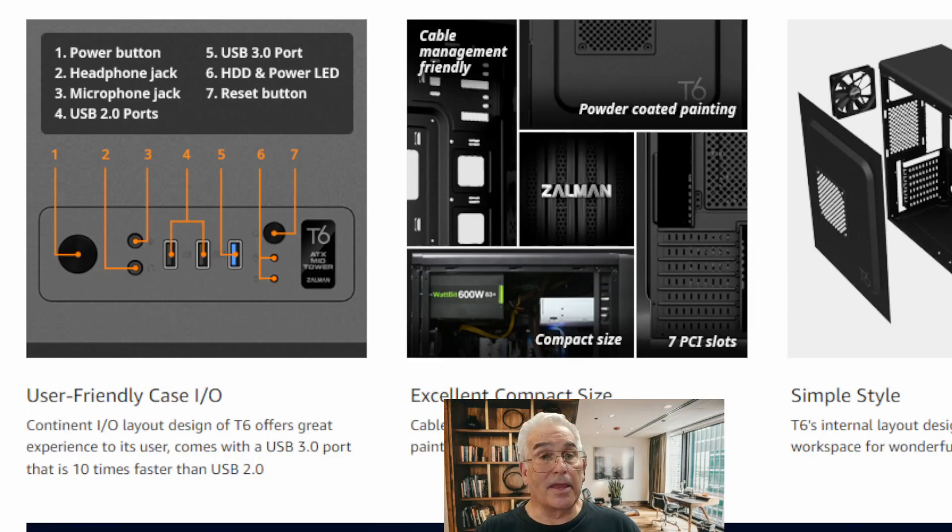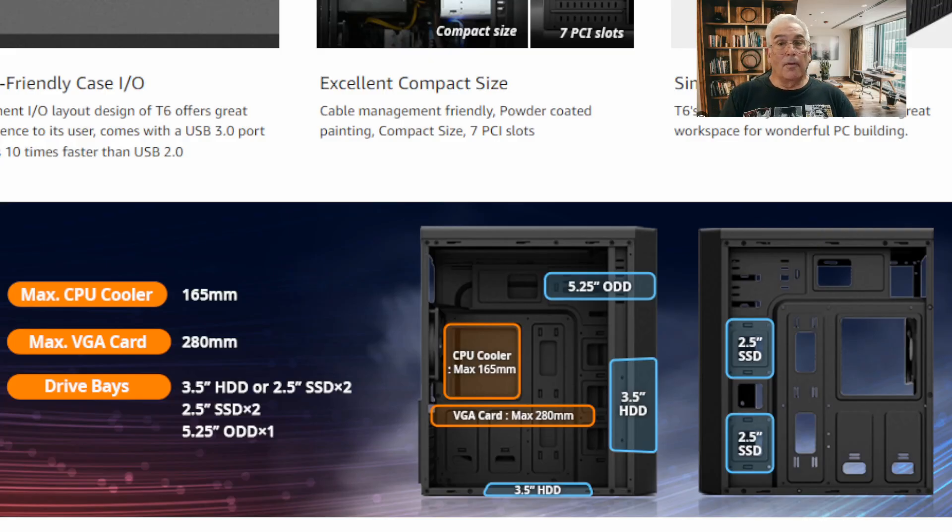On the top of the case you have your switches and connectivity — a USB 3.0 and two USB 2.0 ports — and everything is right there where you can easily get to it and install it.